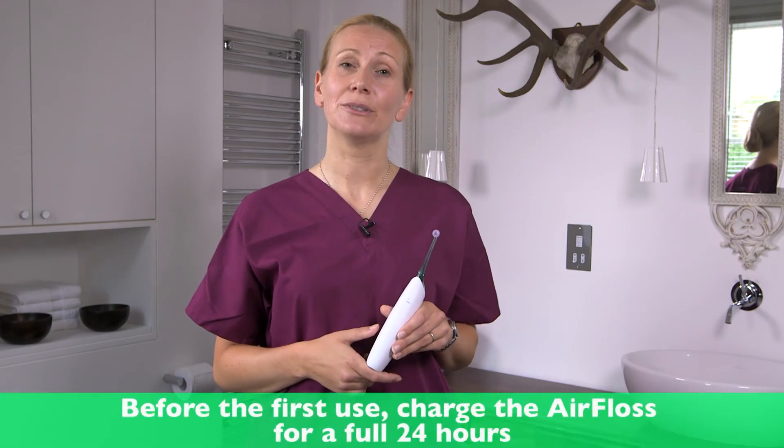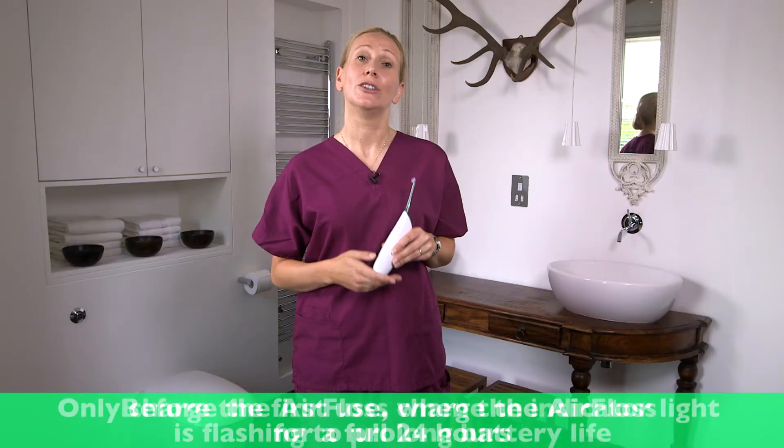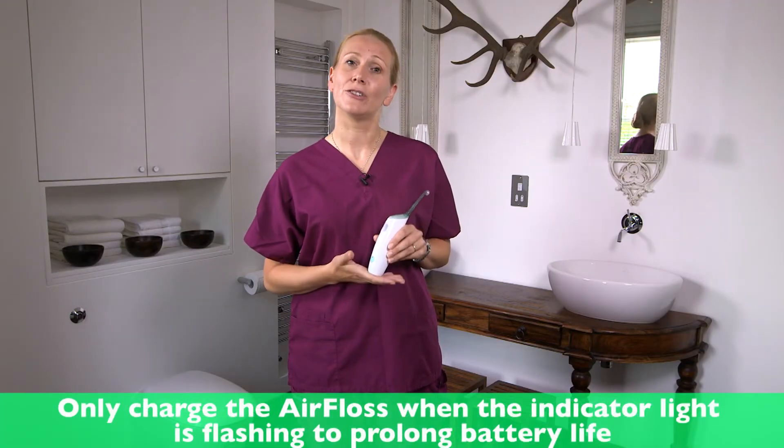Before you start to use your AirFloss, charge it for a full 24 hours. That should last you about two weeks or 14 uses. You won't need to charge it again until the indicator light is flashing — that way the battery will last longer.